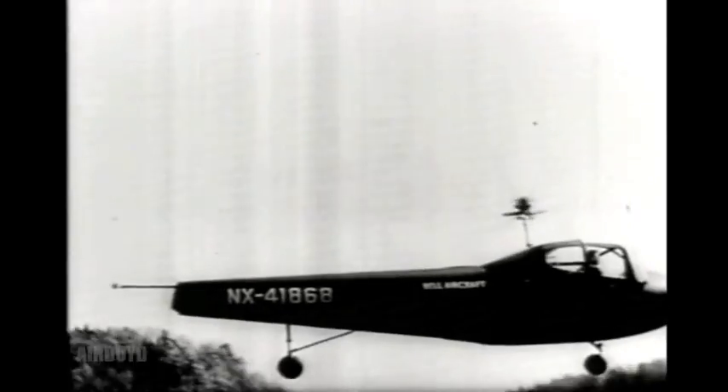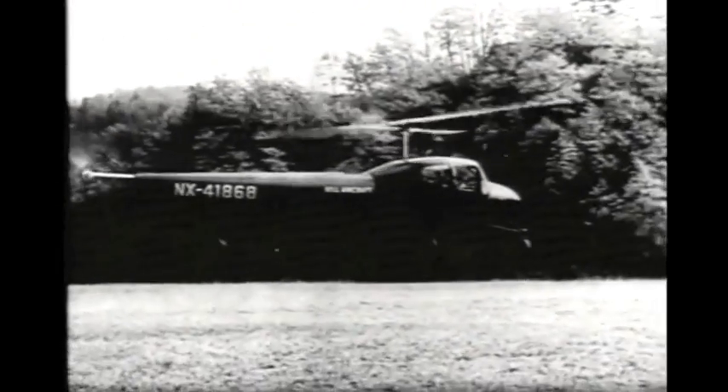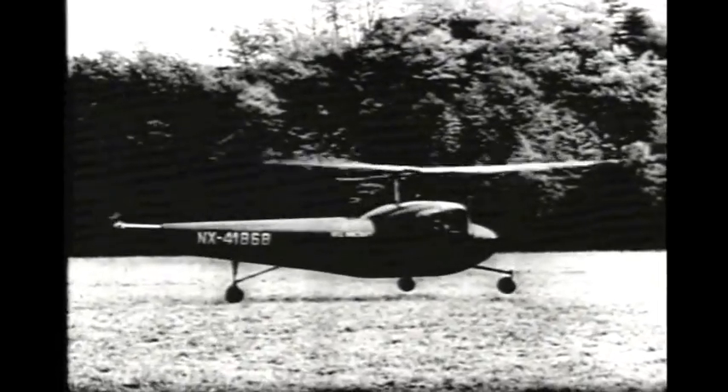Air Force films of another helicopter incorporating important new principles of rotary wing design. The big wooden blades are mounted over a stabilizing bar, which acts much like a gyroscope, giving the craft basic stability.